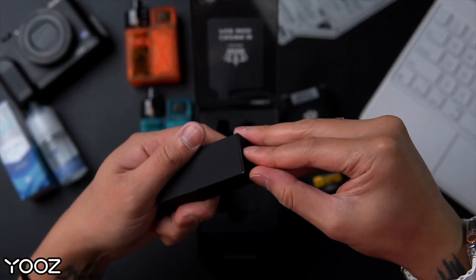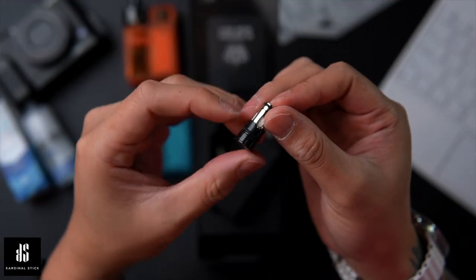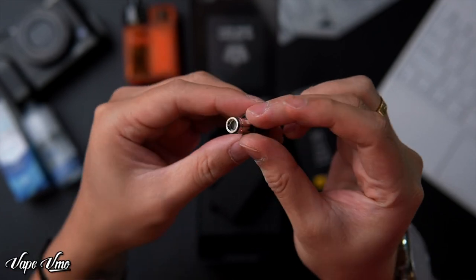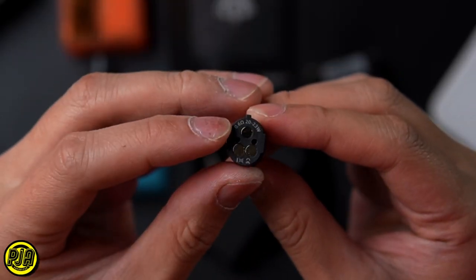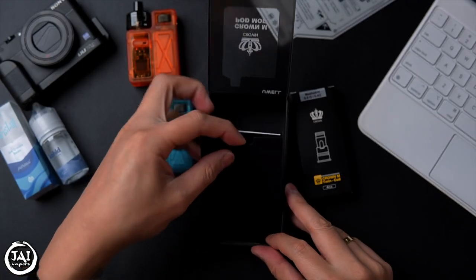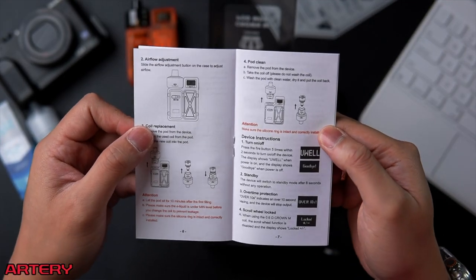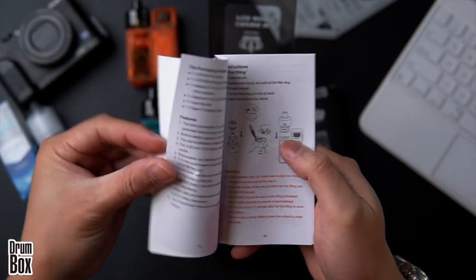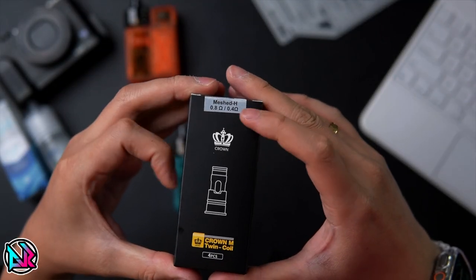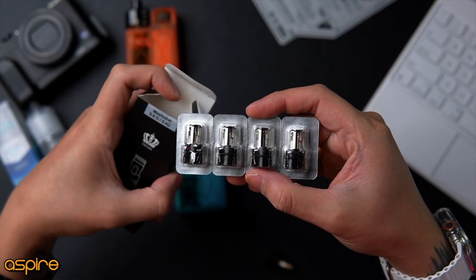In the small box, they include a Type-C USB cable and an extra 0.6 ohm OCC coil rated at 20 to 23 watts. Underneath, there's a user manual and warning cards. The extra coil sent is labeled mesh 0.8/0.4. Overall, the packaging includes four units of OCC coils.